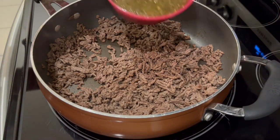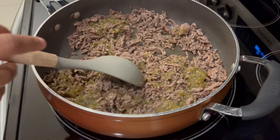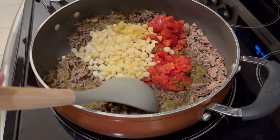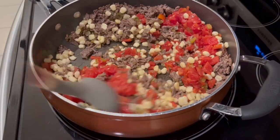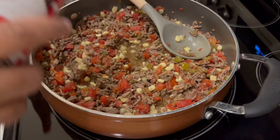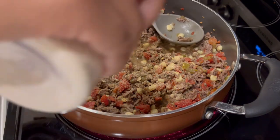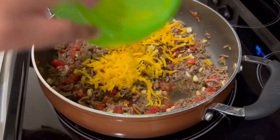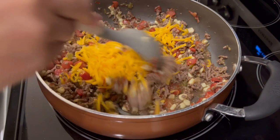We started off by browning our ground beef, and to that I am adding my salsa verde, my can of Rotel — it is drained — and my corn. Just going to give this a good stir and let everything get combined. You're going to want to season to taste. I am using some seasoned salt by Lowry's, some garlic powder, and some onion powder. Now I'm just going to turn off the burner, sprinkle in my cheese, and set this aside while I work on the cornbread portion of the casserole.